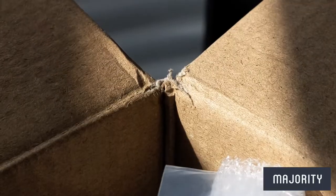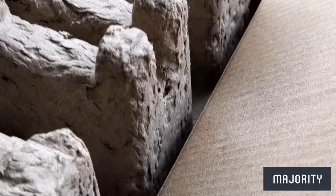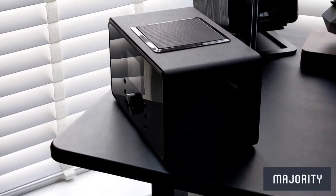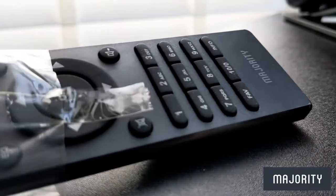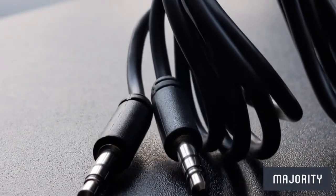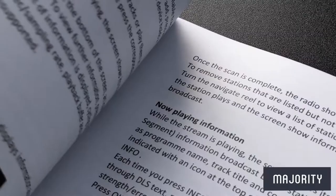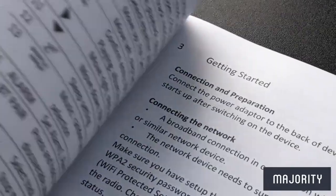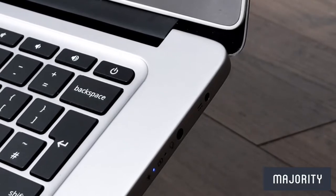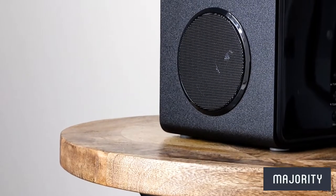The BART's arrived securely in no time at all and inside we'll find the BART radio itself. Then we have the remote control, one mains power cable, one 3.5mm AUX cable, and a leaflet detailing all of the safety information. It's worth noting that you can also register your device online for a free year warranty, just to give you that extra peace of mind.